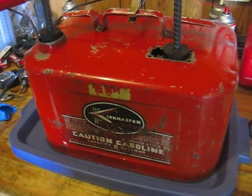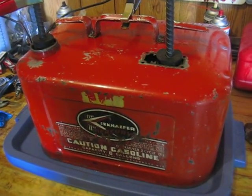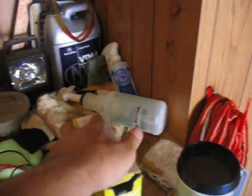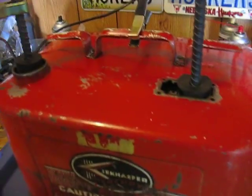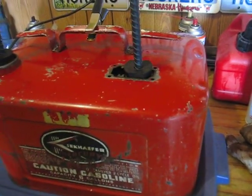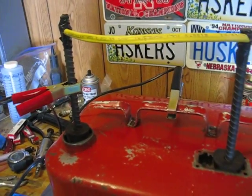Here's the basic setup for this. You put one tablespoon of Arm & Hammer Super Washing Soda per one gallon of water. I put six tablespoons — actually seven just to be sure — and fill the balance with water.